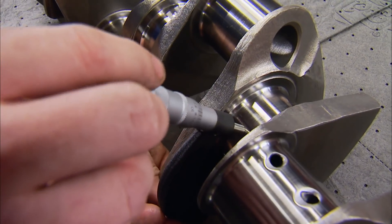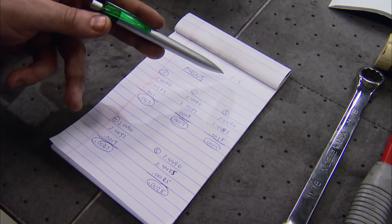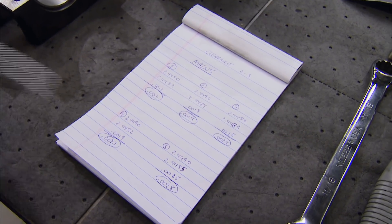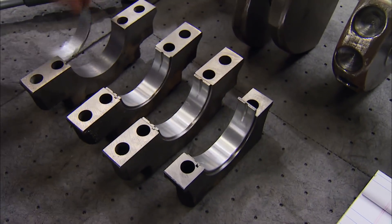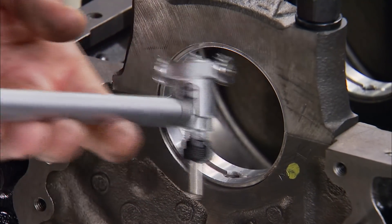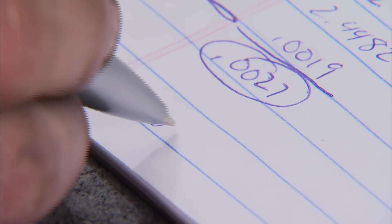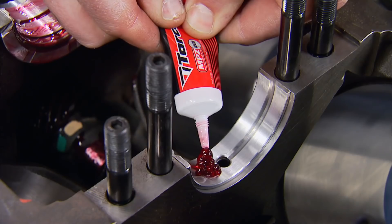Mic your crankshaft and get the outside diameter of each journal and write those down as well. We're shooting for between two and three thousandths clearance. Numbers two and three are set at 2.4 — spot on. Number one's a little on the small side at 2.0 even, and number four is a little on the big side at 2.7. Here's how we correct that: take the bearing from number one and swap it with bearing number four, put those caps back and torque them again. Now we've gone from 2.0 to 2.3 on bearing number one, and 2.7 down to 2.4 on bearing number four.